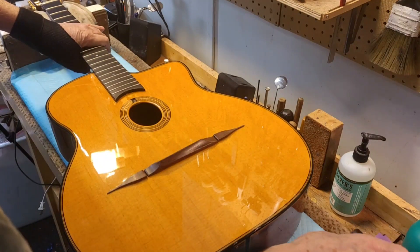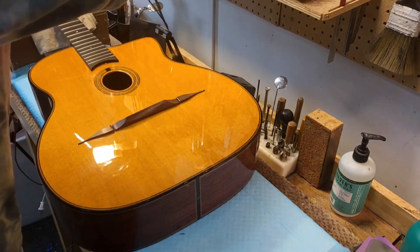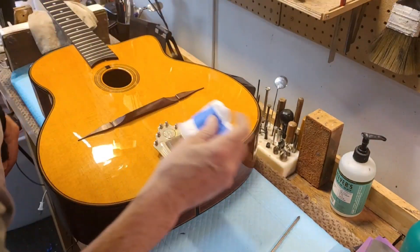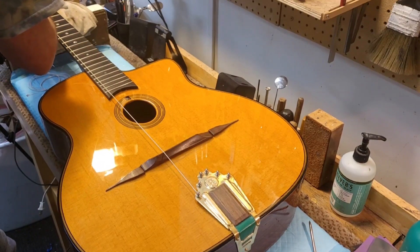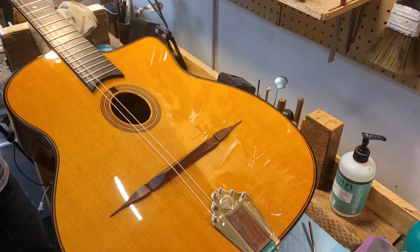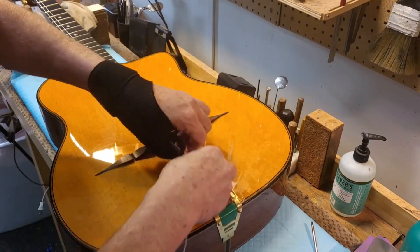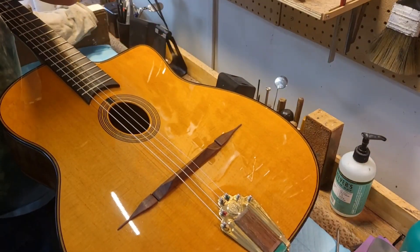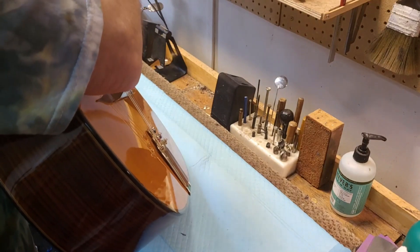Now we can put our strings back on and tune it up. Yesterday I took the tailpiece off to do the cleaning, so we'll put it back on again. There's a pretty gold tailpiece. Just always go toward the outside of the peg box as you're wrapping around the pegs. Loving it.